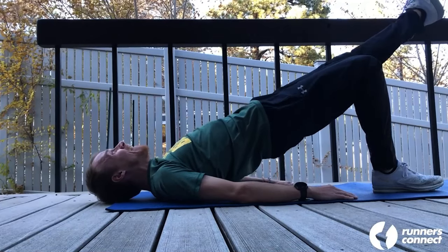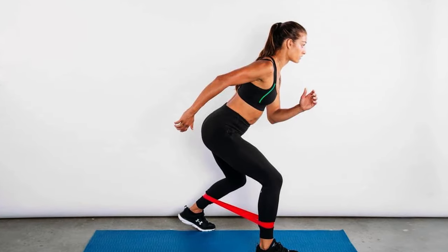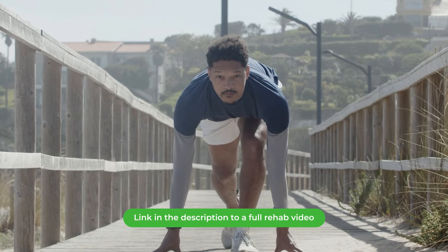Strengthening your hip muscles should be a priority. This is especially useful since hip strength work can be done very early in the rehab process while your calf is still too tender for calf-specific strength work. A standard hip strength routine that includes glute bridges, clamshell raises, and the monster walk using a theraband should do the trick. A link to a full rehab video is included in the description below.